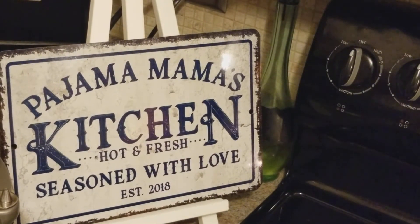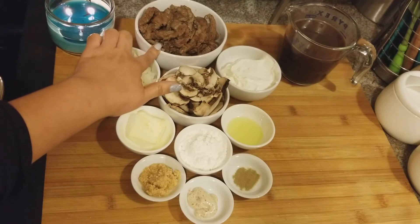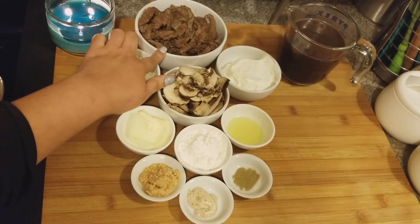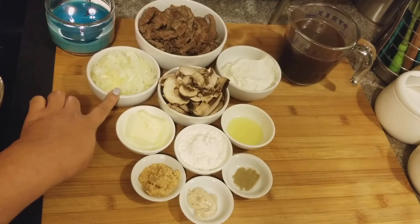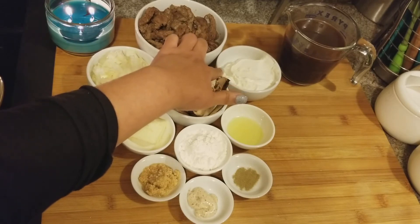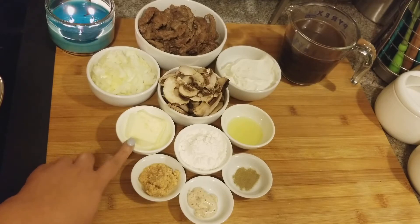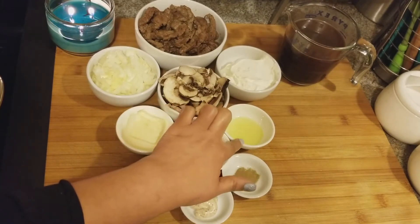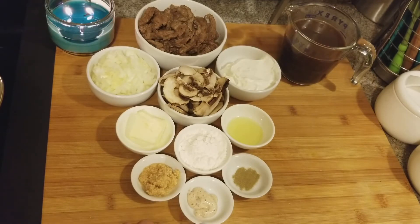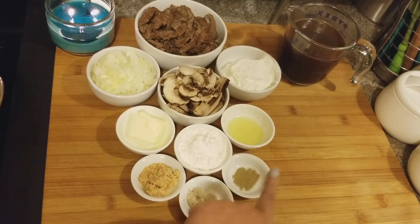Today I'm making beef stroganoff. Here are our ingredients: about a pound and a quarter of beef, sliced and already browned in about two tablespoons of grapeseed oil — you can use grapeseed oil or olive oil. About half an onion chopped, three-fourths cup of sliced mushrooms, half a cup of sour cream, two tablespoons of butter, four tablespoons of flour, about a tablespoon to tablespoon and a half of grapeseed oil, about a tablespoon and a half of garlic, some prepared Dijon mustard, and some thyme — fresh thyme if you have it, but I'm using powdered.